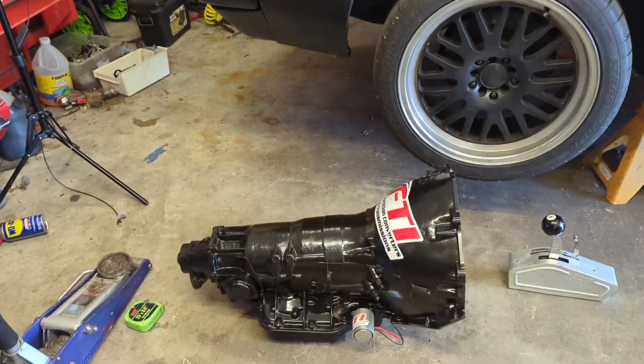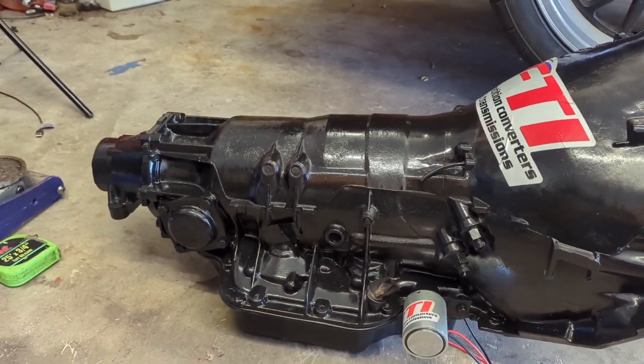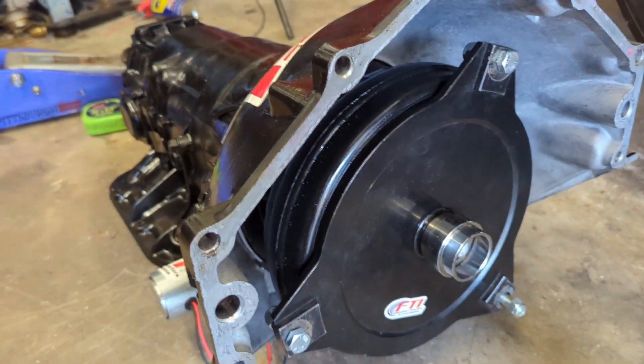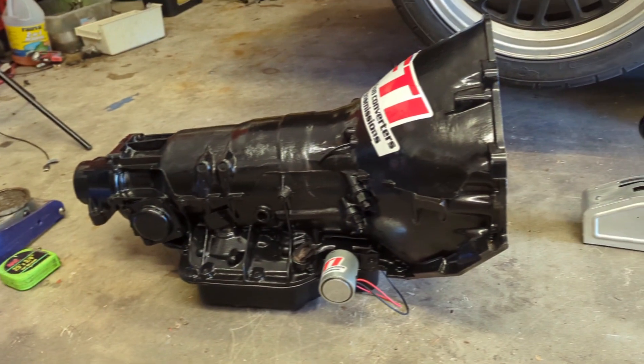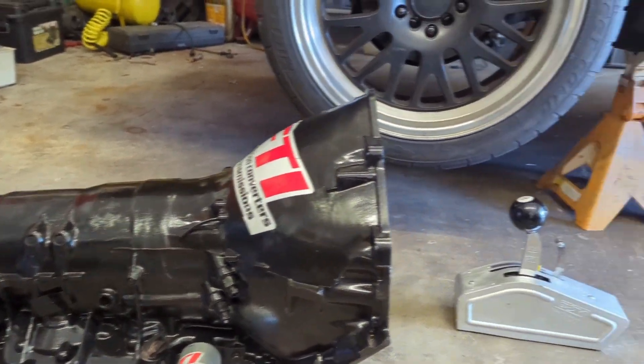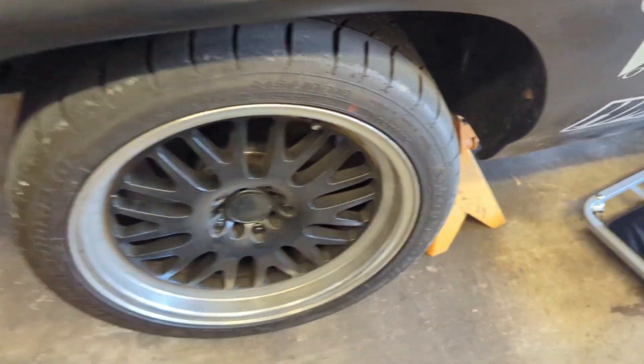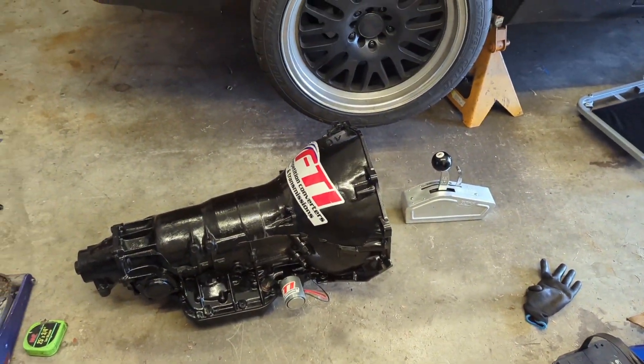Hey, what's up, welcome back to the channel. We're jumping back on the LeMans transmission swap for No Name Nationals. Here's what we got going in: a nicely built Turbo 400 with an FTI manual valve body and a trans brake, FTI spragless converter rated up to 1100 horsepower - the transmission should hold 1000. We got a B&M shifter. Now we just got to pull out the five-speed and the exhaust because we're not going to use it for now.